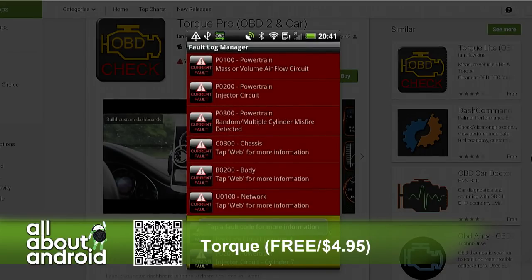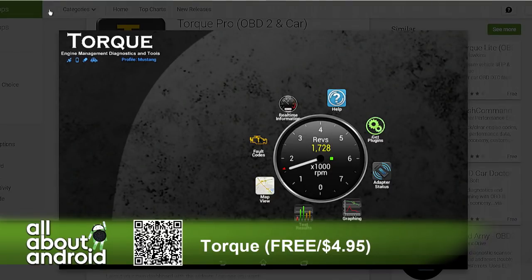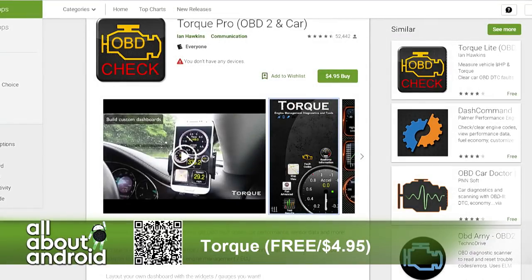If you're trying to keep track of your fuel consumption — maybe you're a freelance contractor and you want to charge your boss for the fuel you use — this app will let you track that. It's not just diagnostics, it's really cool.